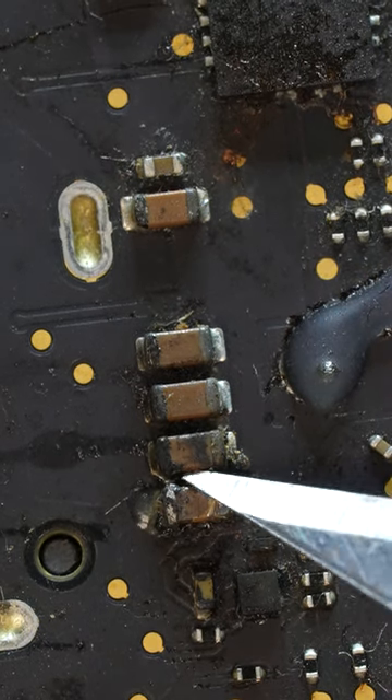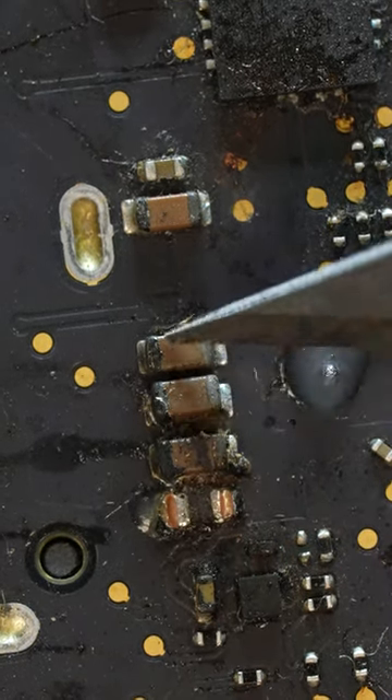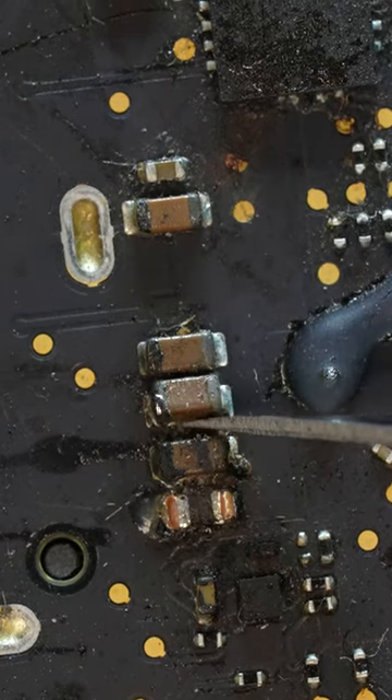It's safe to pry them out with a number 11 blade in this instance because these are bypass capacitors and are not required for the MacBook to function.